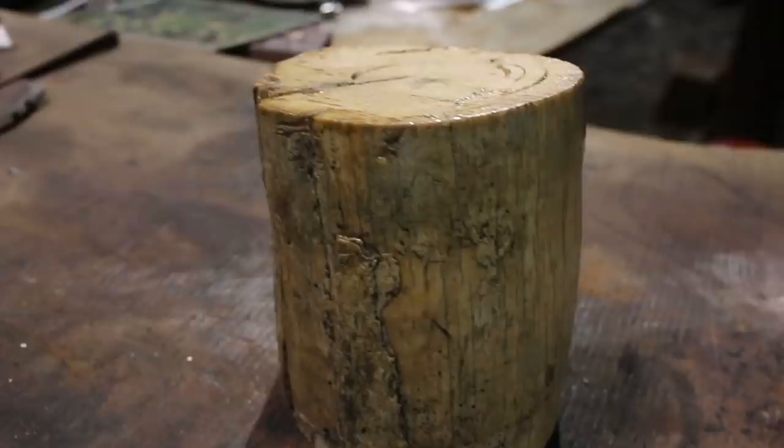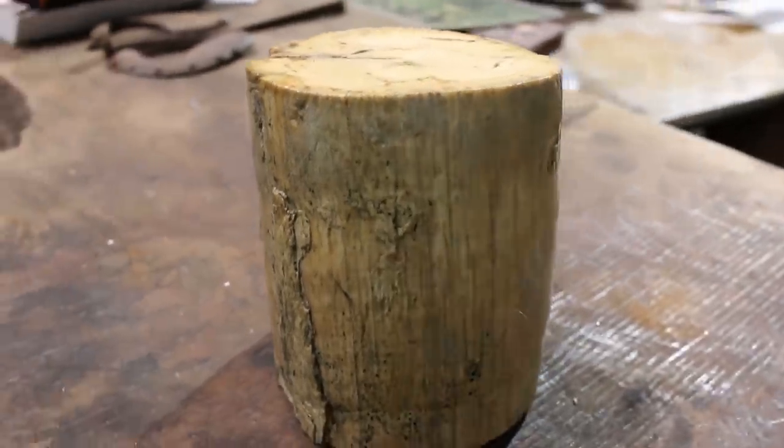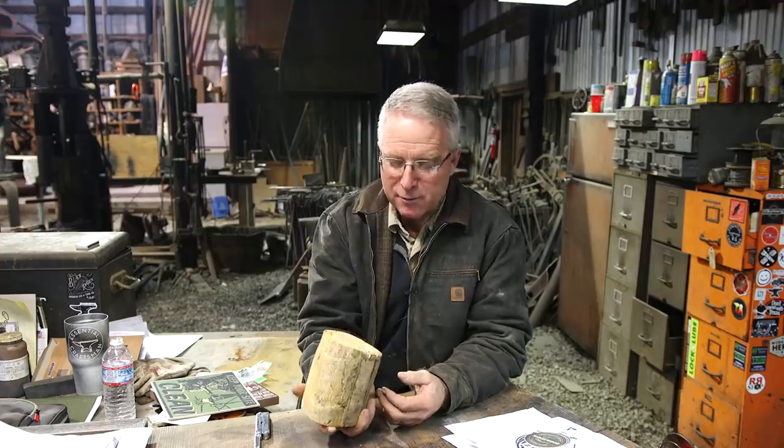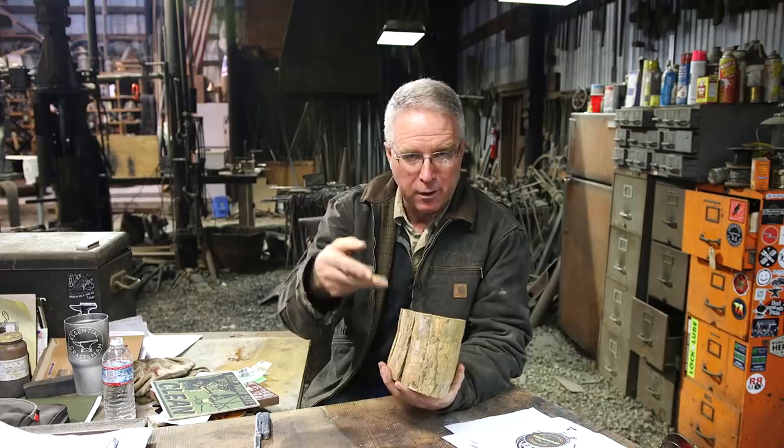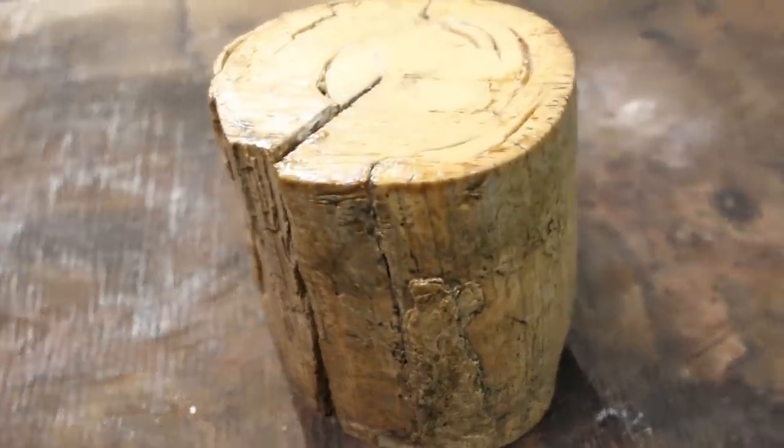I've got an incredible array of stuff here that showed up, and the first thing I want to talk about did not show up in the mail. It actually came into my shop about four years ago from my friend Neil Groves. This is mammoth ivory or mastodon ivory. To just handle that and think about it — that is a piece of fossilized, fossil ivory, old ivory.